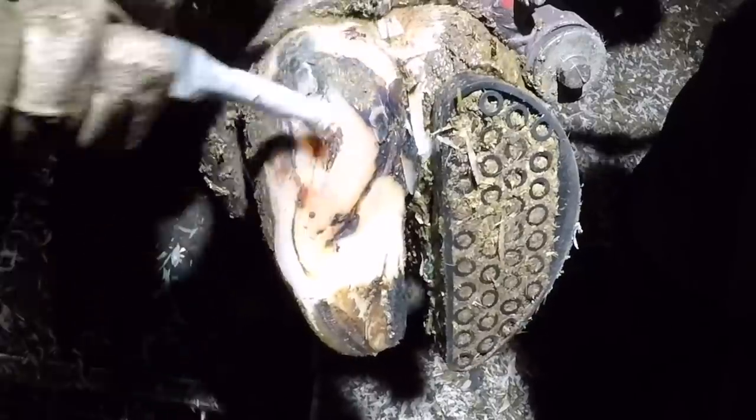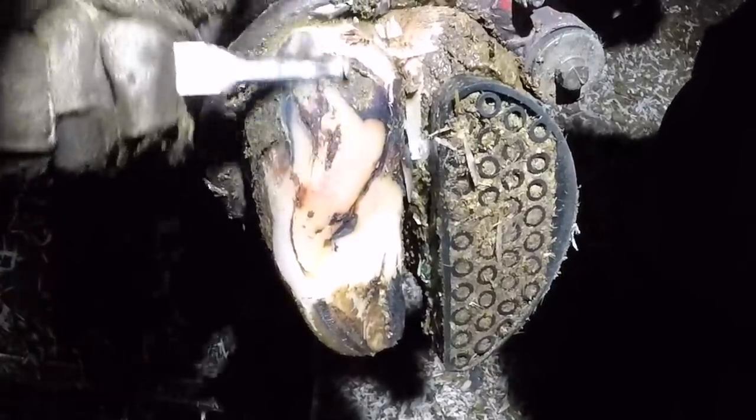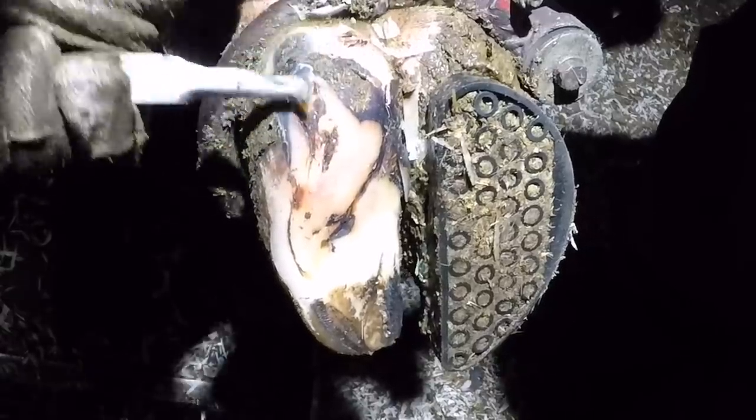If I wasn't filming this for you, I would normally stop right about now. I can tell that there's no dermatitis present left anymore on this foot and it's healing really nicely. But because I'm filming it, I'm going to take a little more off just here so you can see how well this foot has actually healed.